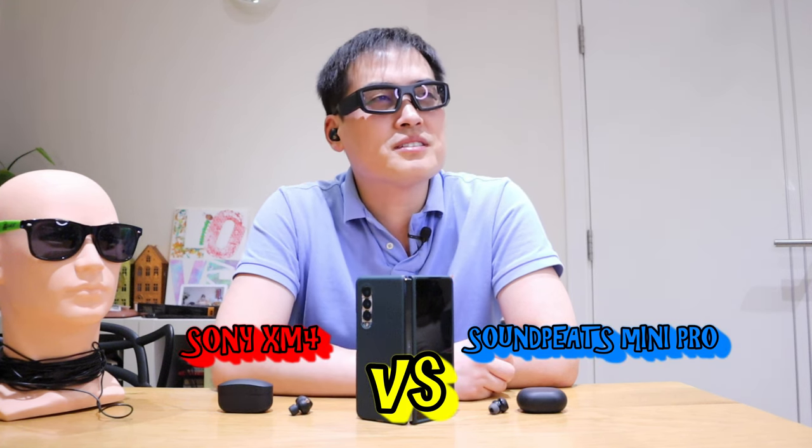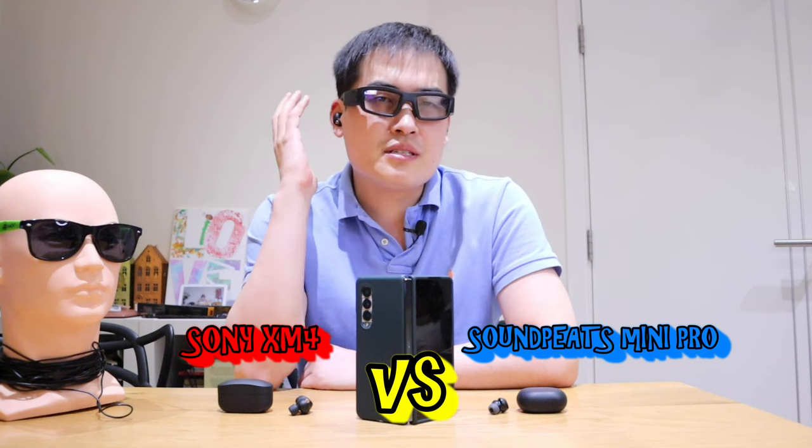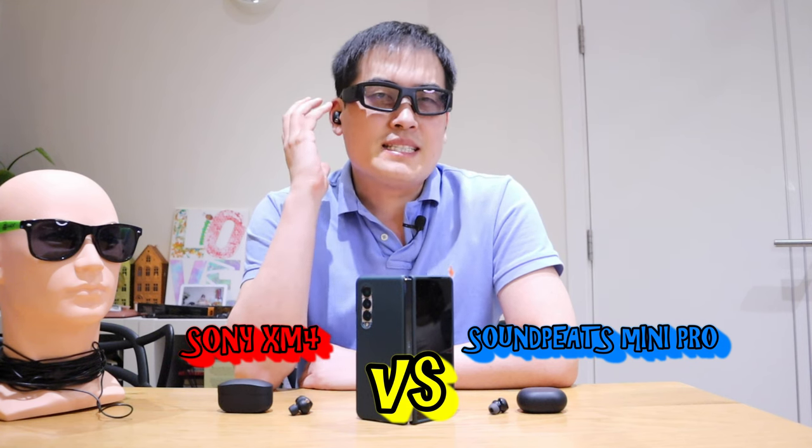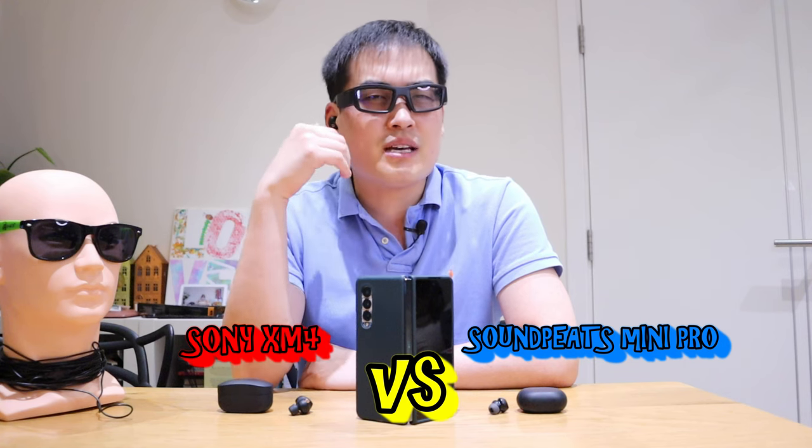It's really good, both of them. I just maybe the treble sound is slightly better. Maybe the beat sounds on the XM4 is actually kind of eliminating the quality of the treble sounds.